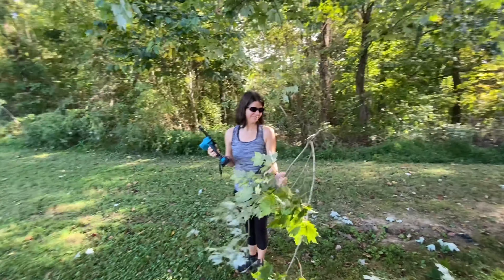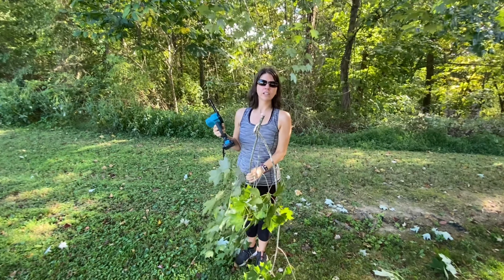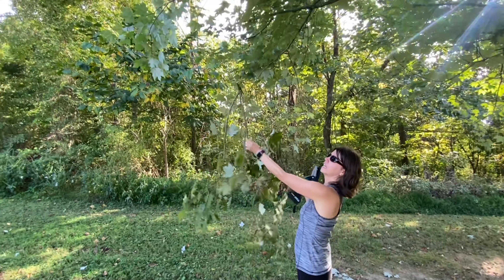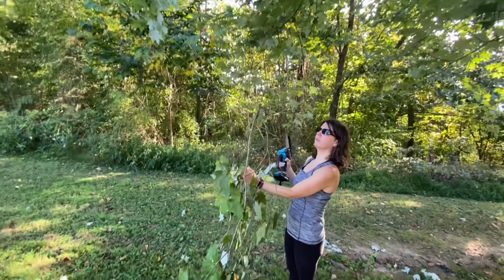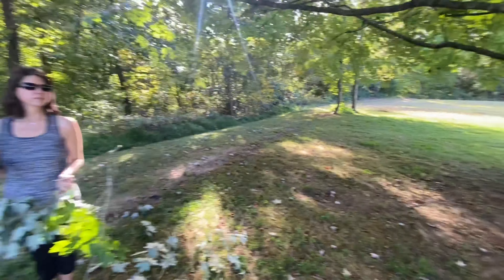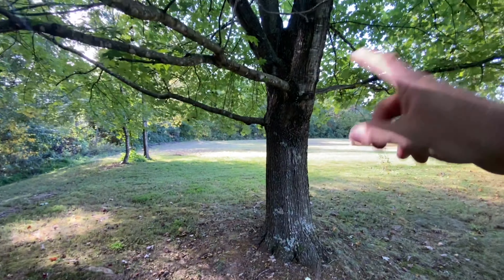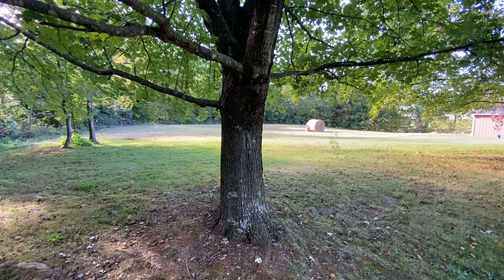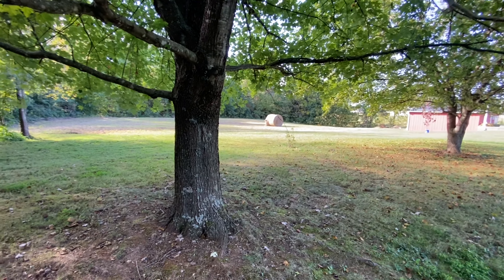That seemed like it cut through pretty good. It doesn't go through super smooth, but I think that's because the hanging branch has a lot of wobble to it. The main thing this is really for is cutting off branches hanging low on trees. We don't have any low ones right now because she's already cut those, but we have a tree that's been down in our fence row, so we're going to go over there and cut some branches off of that to see how well it does.